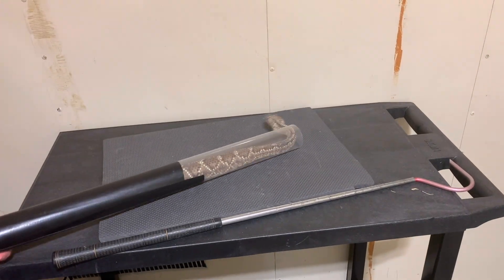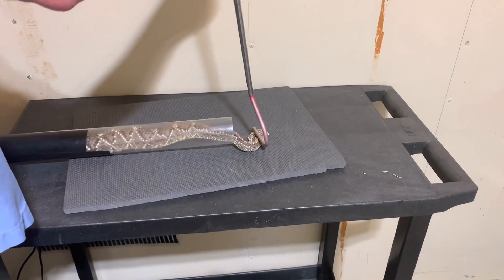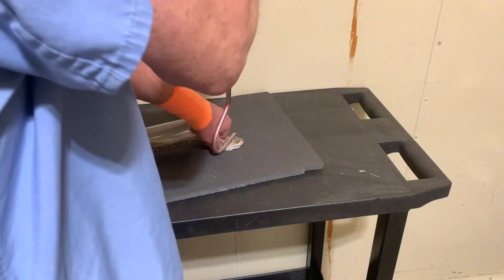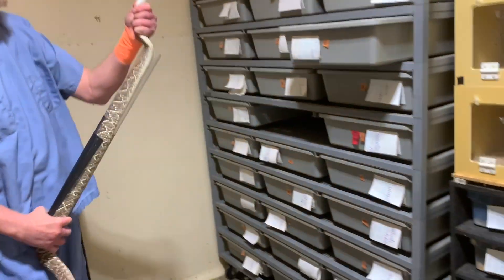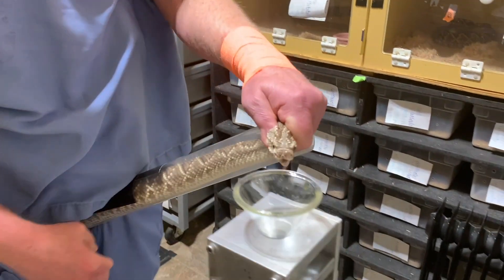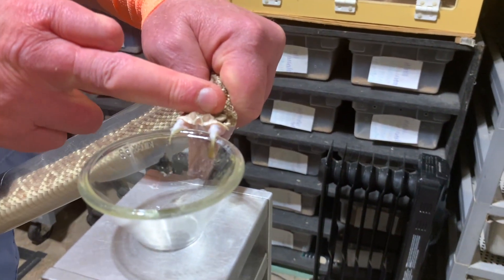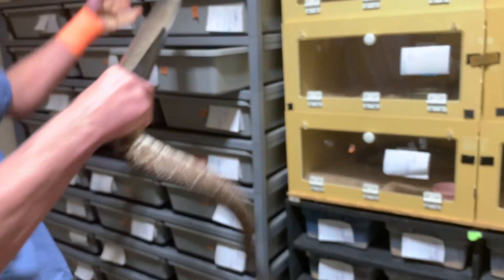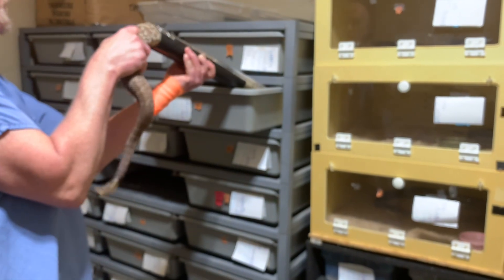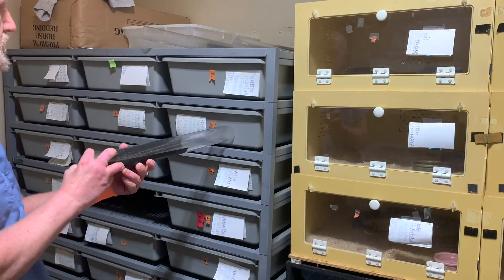These snakes go through this stressful experience, and it is similar to what they would encounter in the wild — they would be scared if a predator got hold of them and felt they had to bite to defend themselves. The rest of their life we try to make as stress-free and easy as possible, so they can tolerate these few minutes of higher stress, which is about once a month for these guys.